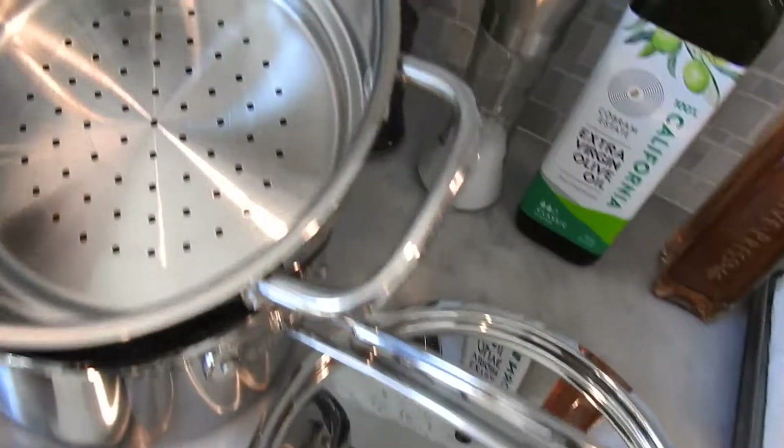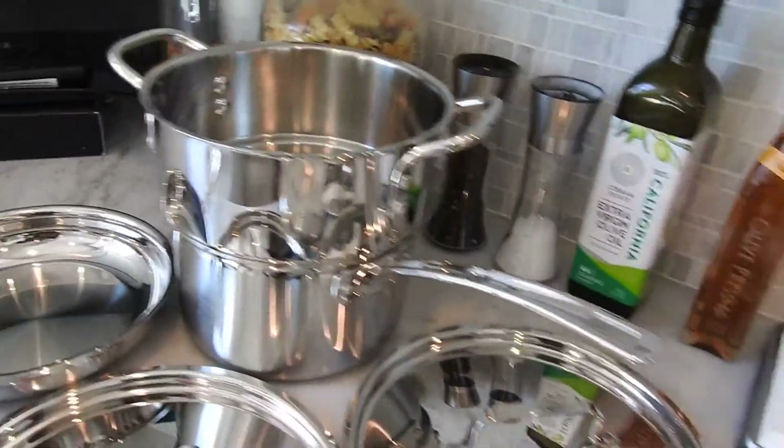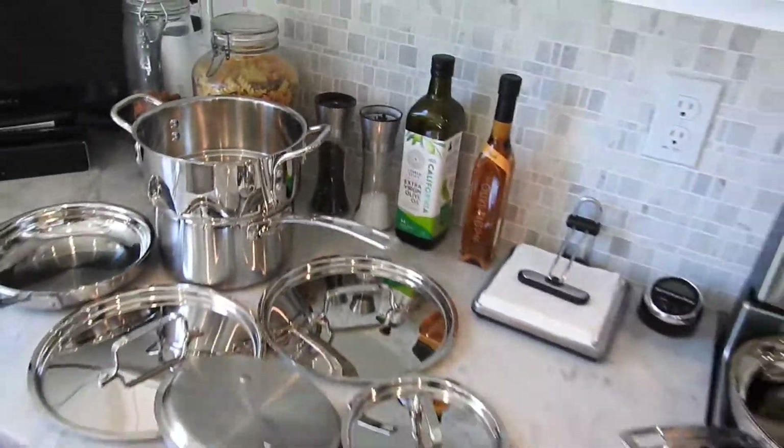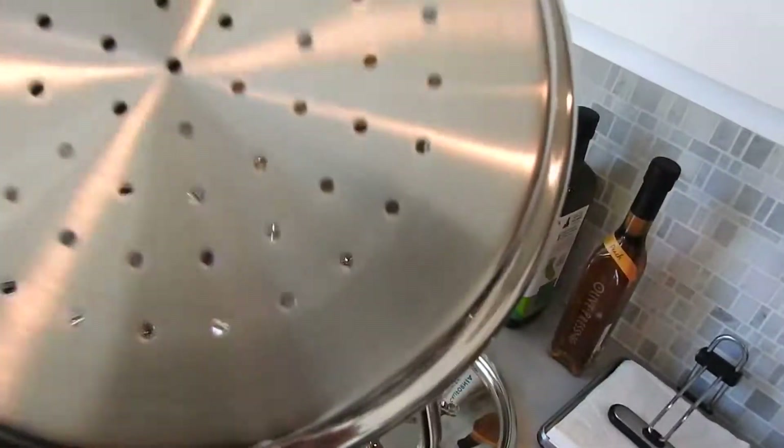The nice thing is, of course, the steamer — everybody wants a steamer. It just sits right on top of that pot, you throw the lid on there and you can steam all your veggies. Good size too, you can put a lot of stuff in here — a lot of broccoli, a lot of whatever you want.